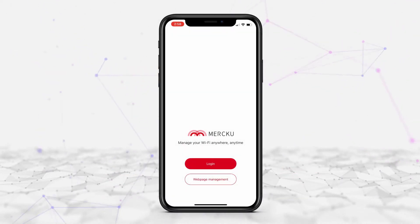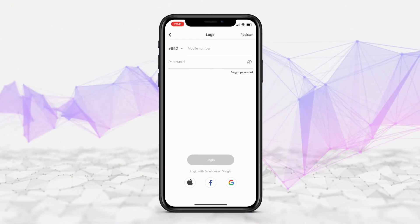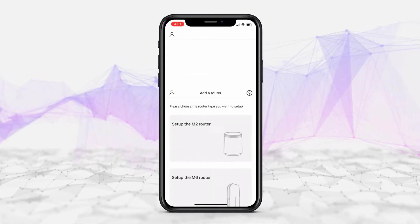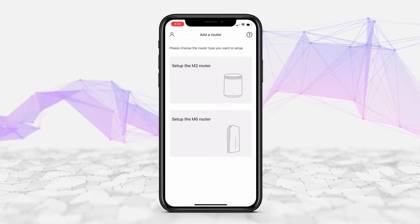Sign in or create a Merku account using your phone number, or log in using an existing Apple, Google, or Facebook account. Log in with your credentials.